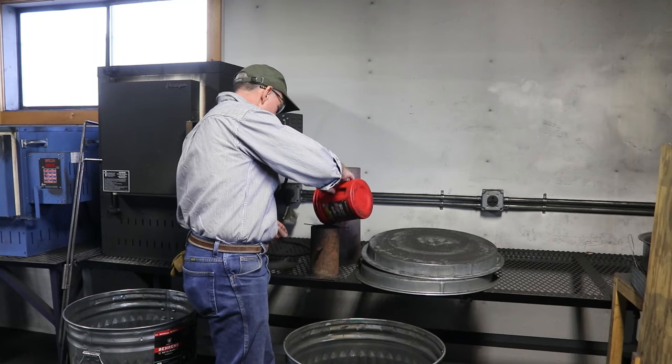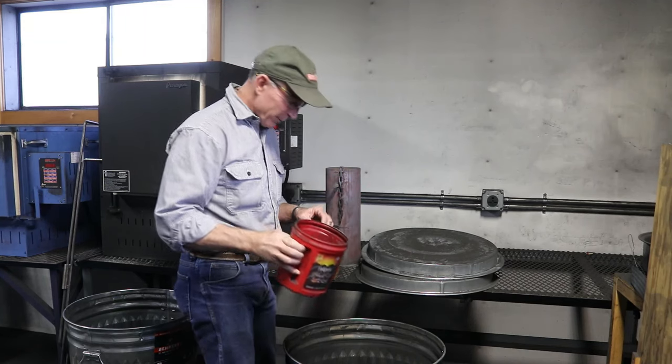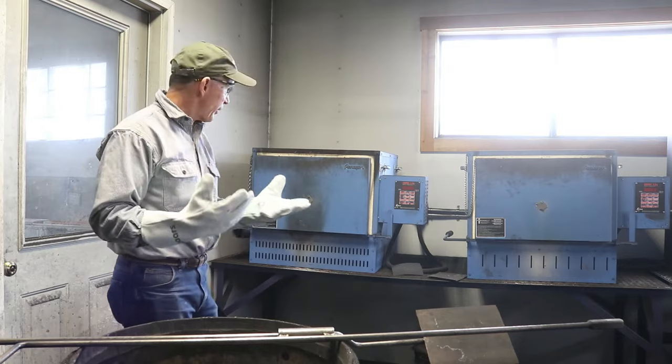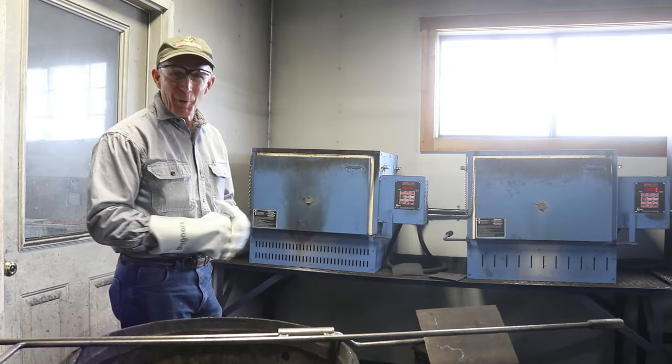So we're just about ready to take this over and put it in one of the ovens and get it heated up. We've had this crucible soaking now — 750 degrees for two hours. So it's time to pull it out and see what we've got.